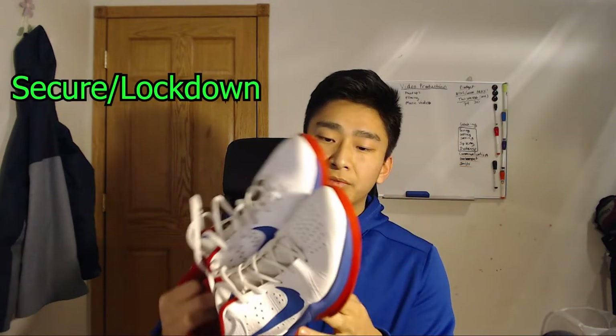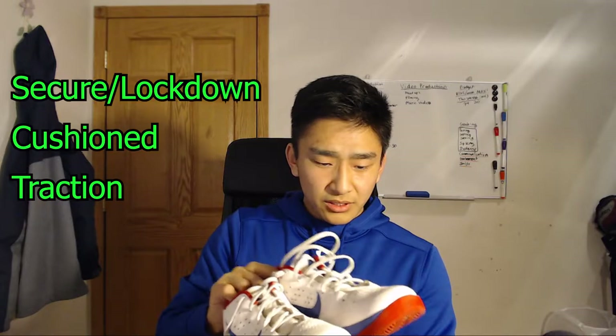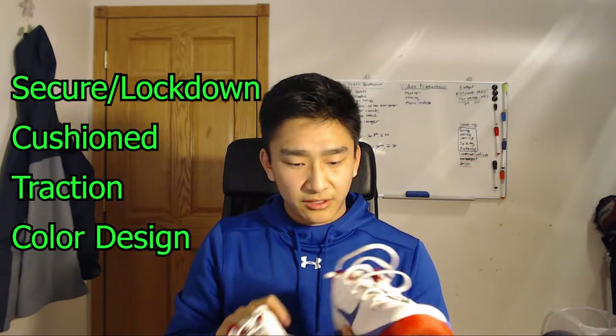The next shoes I got were the Nike Air Zoom Hyper Attacks — volleyball specific shoes — and they just blew my mind as an upgrade from the previous shoe. Honestly, these are my favorite volleyball shoes. When you put your feet in them, your feet feel secure and locked down, the cushioning is awesome — it feels like I'm landing on clouds — the traction is really good, and I like the color scheme, this red, wine, and blue.